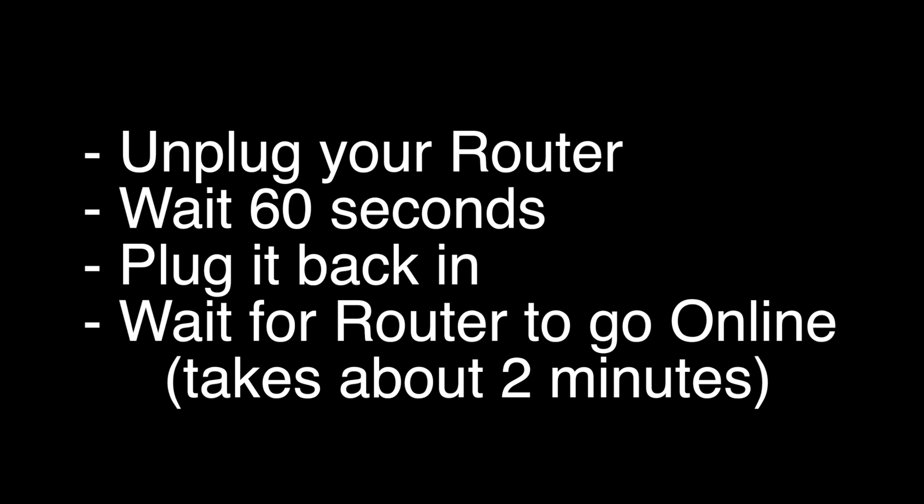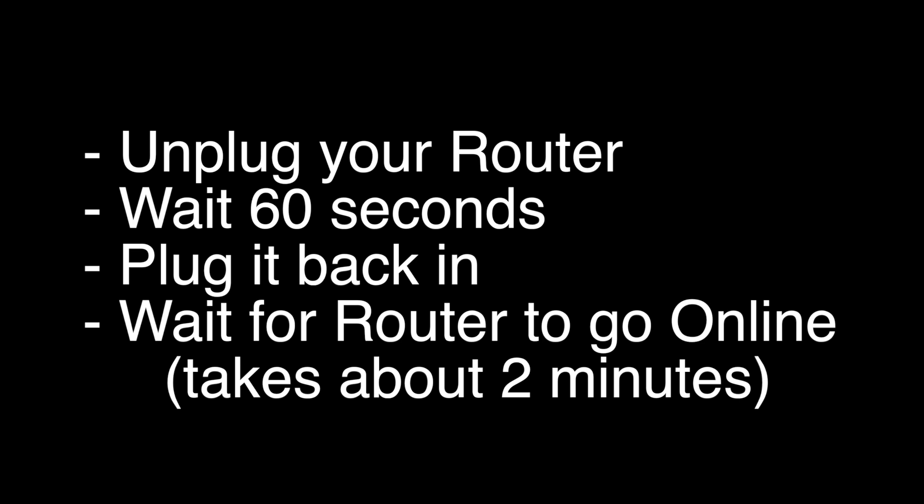If this solves your problem, great. If not, this last fix should almost definitely solve your problem. However, this is a factory reset, so it will return your TV to the same way it was when you first took it out of the box. To do the reset, go to Settings, System, Advanced System Settings, Factory Reset, Factory Reset Everything.